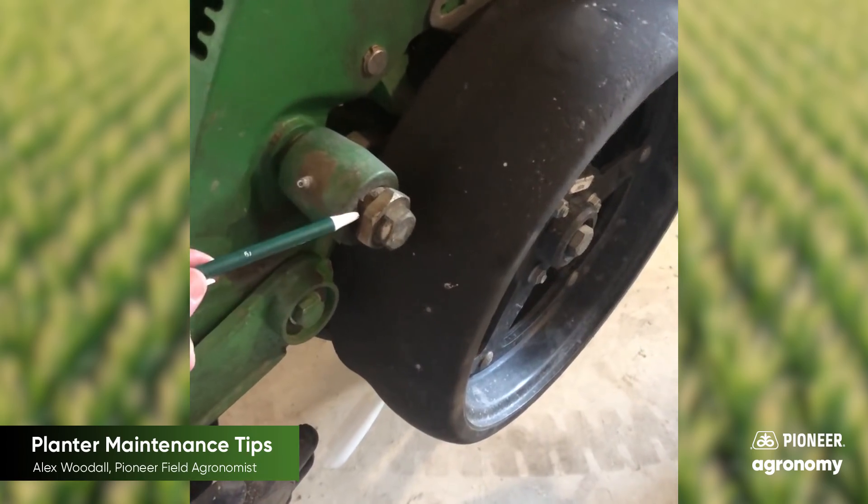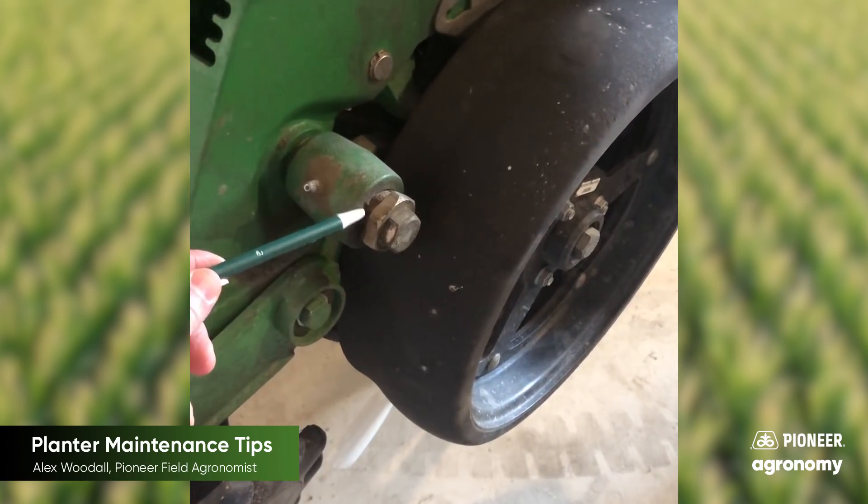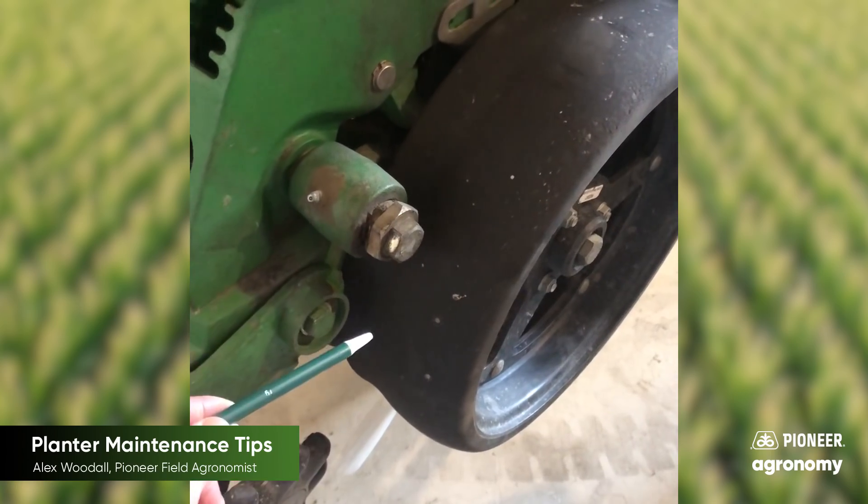One of the things that I find that's commonly worn out that some guys have a tendency to overlook is their gauge wheel arm bushings. With the gauge wheel arm bushing, one of the things we want to look at is the slop that it has or creates within the gauge wheel arm itself.